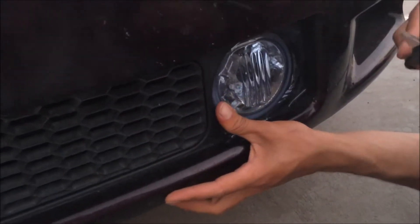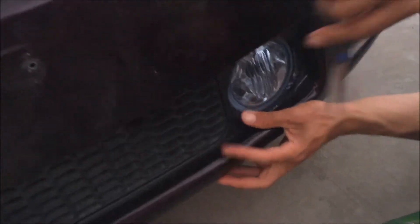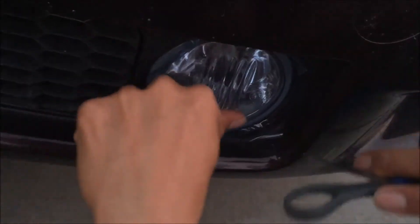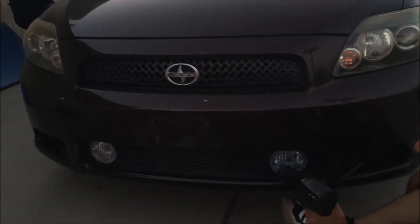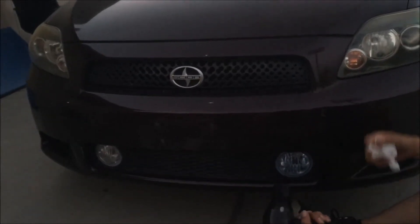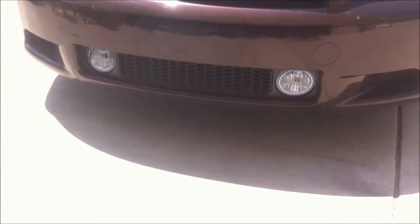You should do this with a blade, but I can't find my blade so I have to do it with scissors. It's getting dark already so we can't show you the other one — we'll show you how it looks tomorrow. Here we have our finished product: our fog lights got tinted or wrapped.